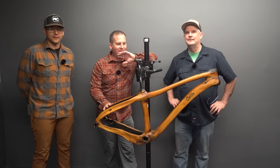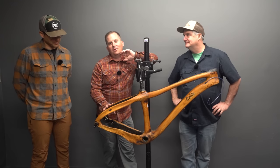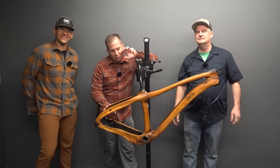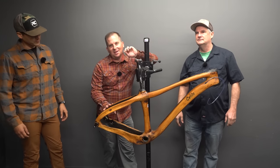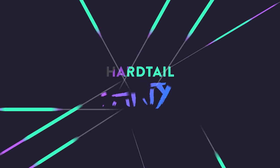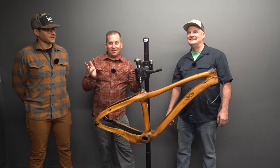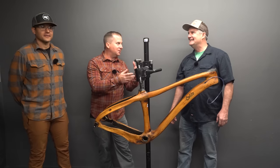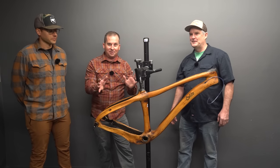In this episode of Hardtail Party, we have a very special treat. I'm here with the Celilo Cycles team taking a look at this incredibly unique handcrafted wood and carbon fiber hardtail. I'm here with Scott and Ozzy from Celilo Cycles. Scott is the mad scientist engineer — this is your creation and we're going to talk all about it.